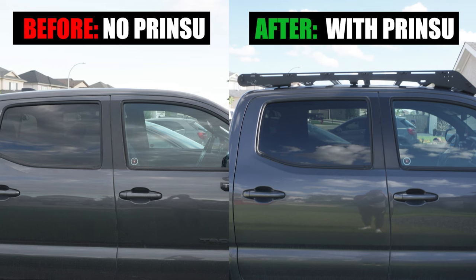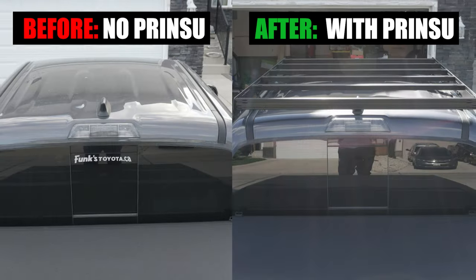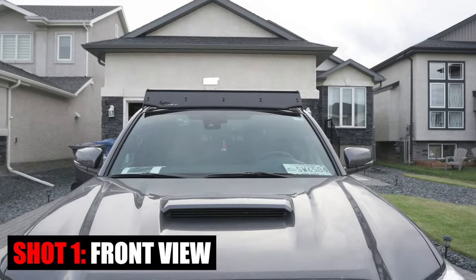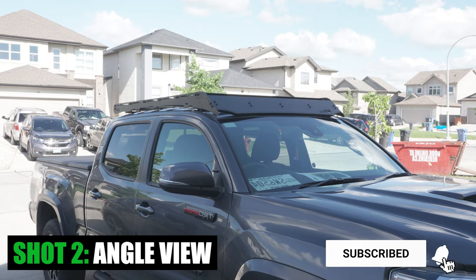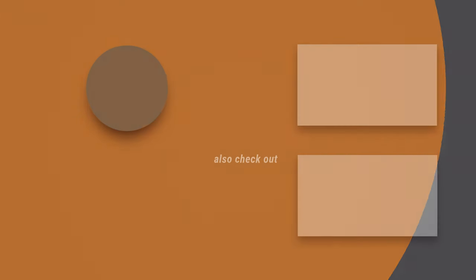And that's it for this week's episode of Mod Mondays. Let me know what you think of this DIY roof rack installation. If you found value in this video, please hit that like button, consider subscribing, and press the bell notification so you don't miss any of our future videos. See you in the next one.